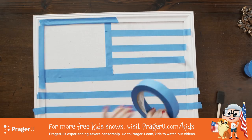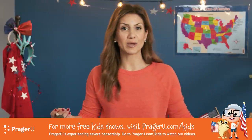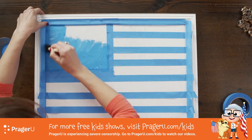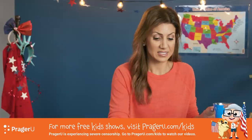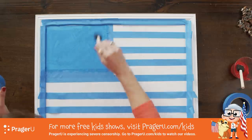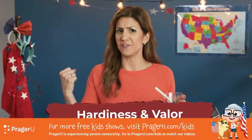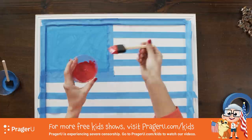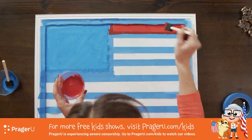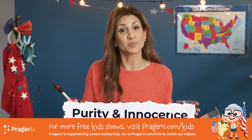If you want to be really professional, block off the part of the frame you don't want painted. Here we go — there's no turning back. Let's start with the blue. Blue stands for perseverance and justice, which means you keep working hard. Red — our first stripe and last stripe — symbolizes hardiness and valor, which means strength and bravery. And where the masking tape is will be the white stripe, and white on our flag symbolizes purity and innocence.